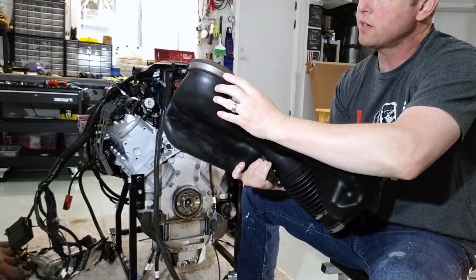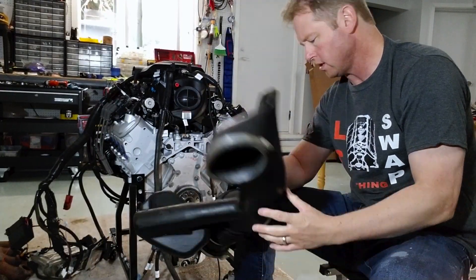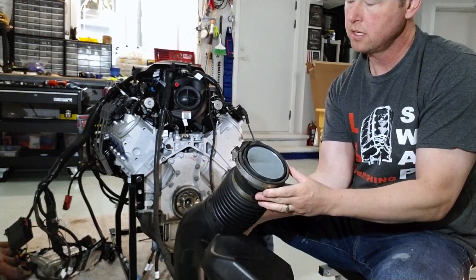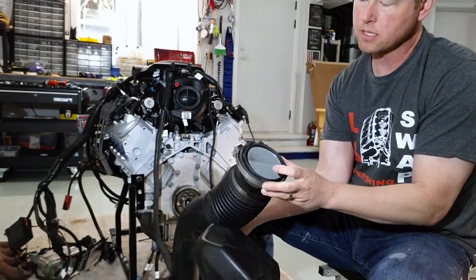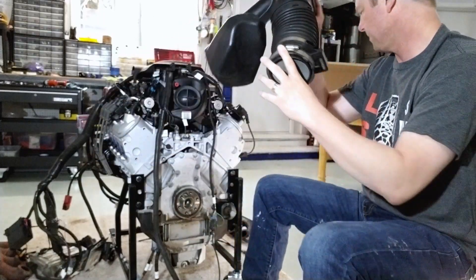The air intake looks good overall. There's some residue and it's pretty dirty on the outside, but it's definitely clean on the inside. There's the mass air flow sensor right there.